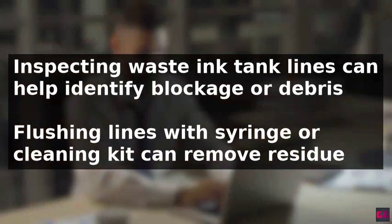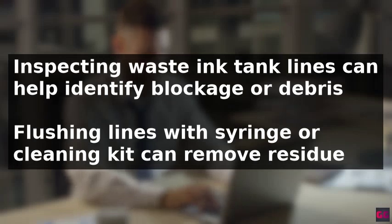Using a syringe or a cleaning kit designed for printers can help flush the waste ink tank lines, and emptying the tank thoroughly can remove any accumulated residue or debris.